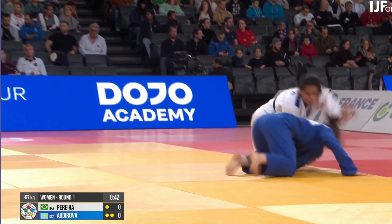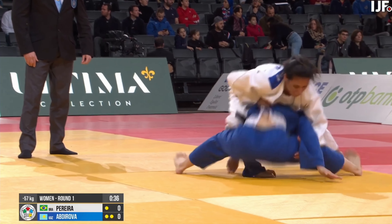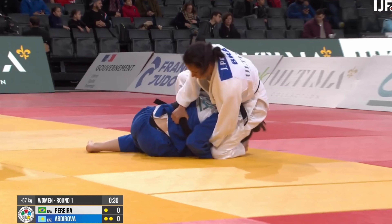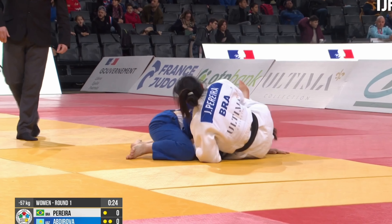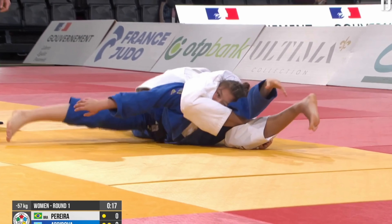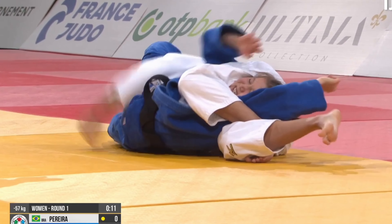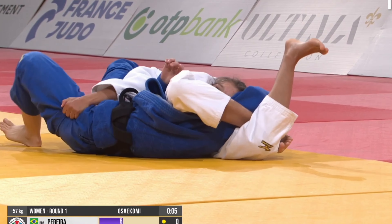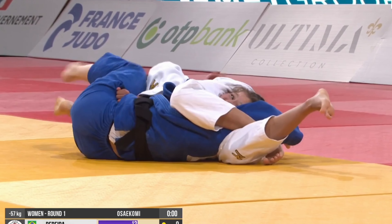Pereira was not done, and she followed it up a short time later in the match, able to get the sankaku and a turn. She's got the sankaku locked on, flattens out the back leg, and rotates her opponent onto her back. In this instance she doesn't put her opponent all the way onto her back until she's secured control of the far leg, so her opponent is unable to bridge and escape.